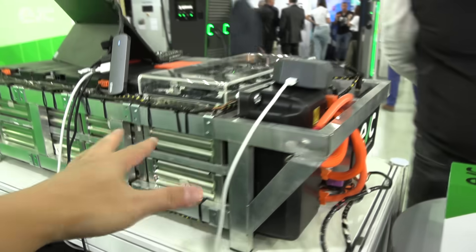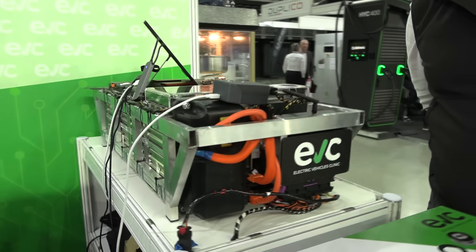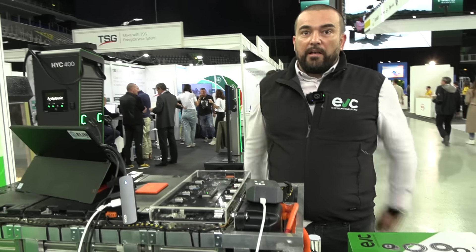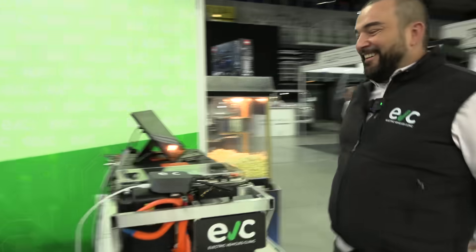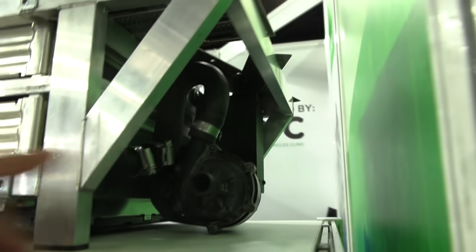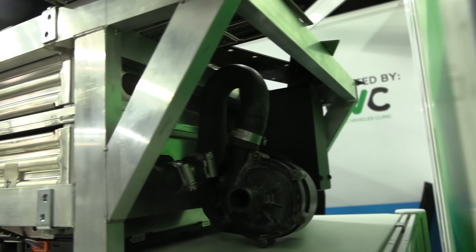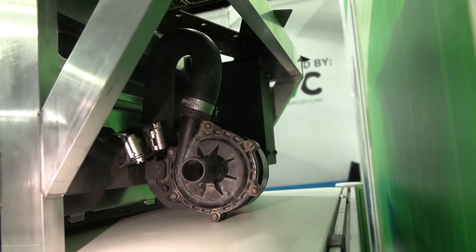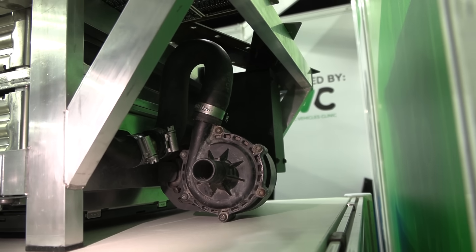And what kind of cells are these? This is Prismatic 52M-Power Samsung SDI — one of the best. On this side, there's a pump from Model S. We recycle all water pumps from Model S, and there is a Pyrofuse from Model 3.